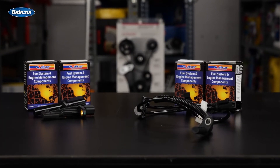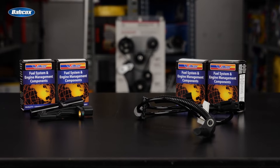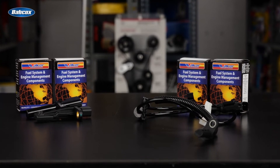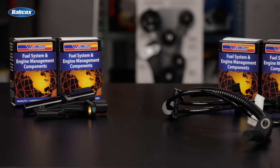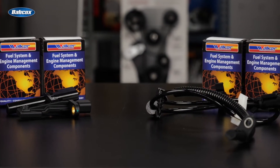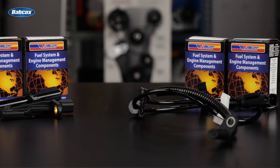Walker Products is an industry-leading supplier of ABS sensors with over 75 years of experience in producing automotive and commercial vehicle sensors. Walker's ABS sensors are engineered to exact OE specifications, ensuring accurate and reliable performance.